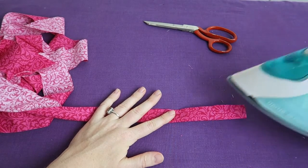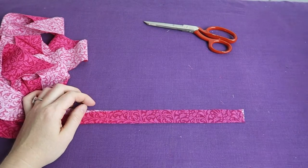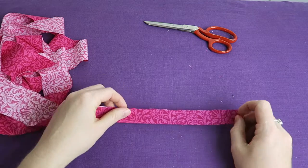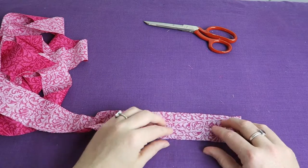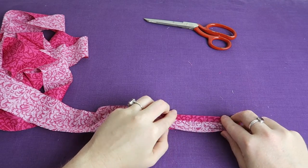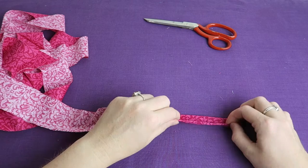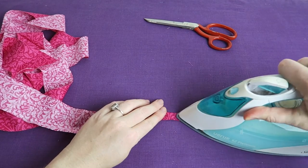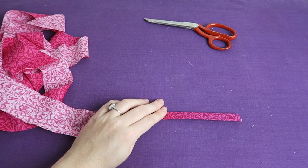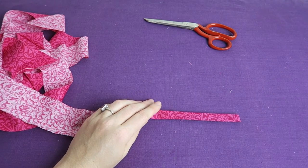Now you could fold it in half and press it and use it as your binding for a quilt. Or you can open it up again and fold in the outer edges to the center fold, fold it again, and press it. You could use this to hem seams or for all kinds of other projects — handbags, doll clothes.